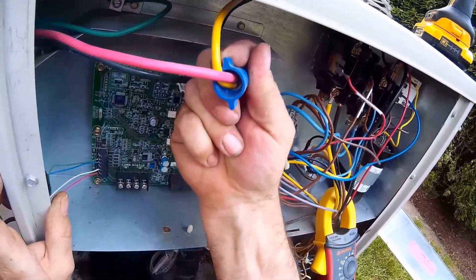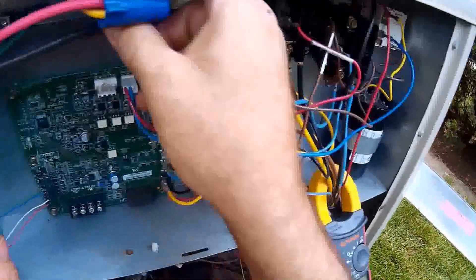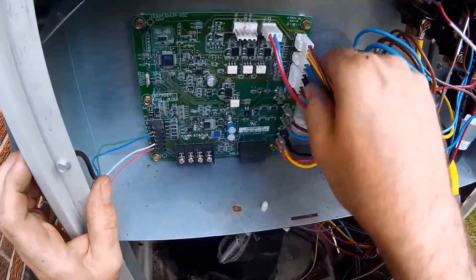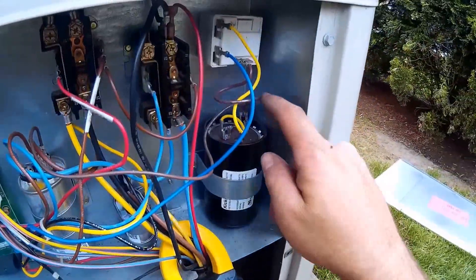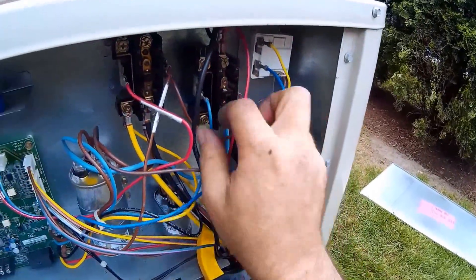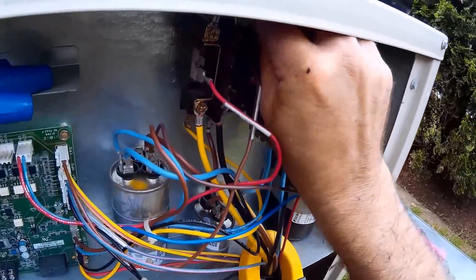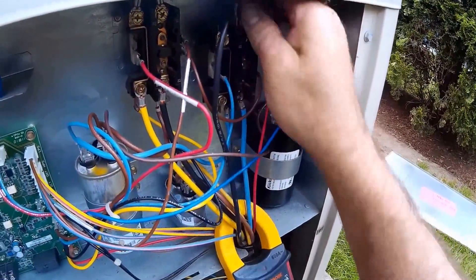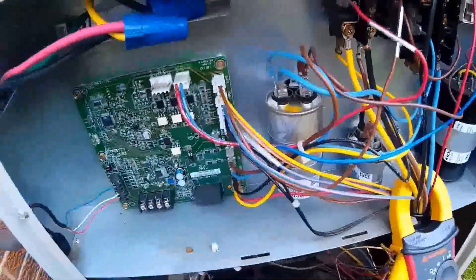Make sure your connections are nice and tight; if not, replace them. These are really good. Just make sure you tug on all the wires to make sure they're not loose. Make sure you do it when power is off, just for safety.